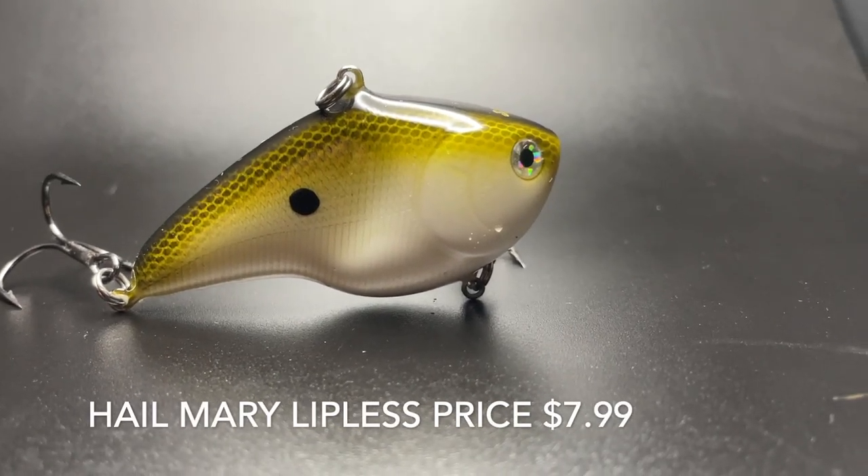It's in Hail Mary Tennessee Shad color. It's supposed to be a great slow-sinking and medium-sinking lure. Weird — but we'll see how it does.